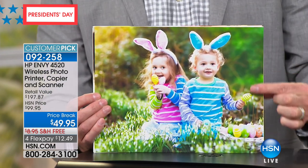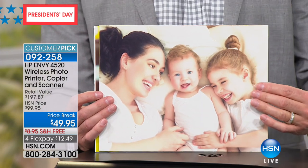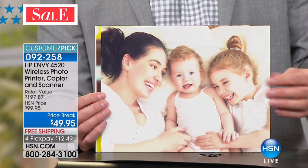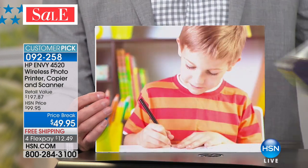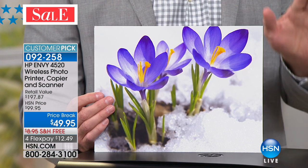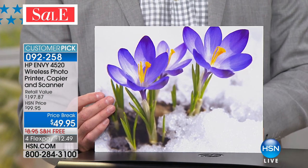Easter's coming up, great spring holidays are coming up, your kids are going to have all their projects due in April and May. You would have to go buy new ink for your old printer. With this printer you're going to print for five cents — even your full 8.5 by 11 photos. Best quality, best pricing, best brand in America.